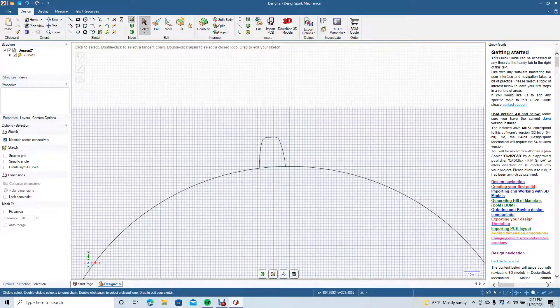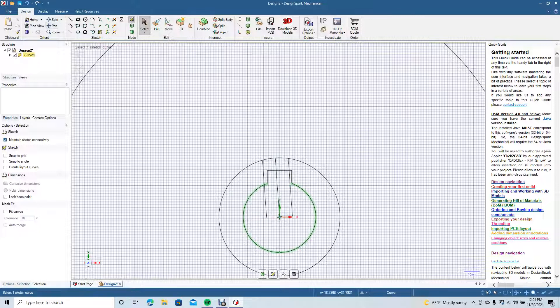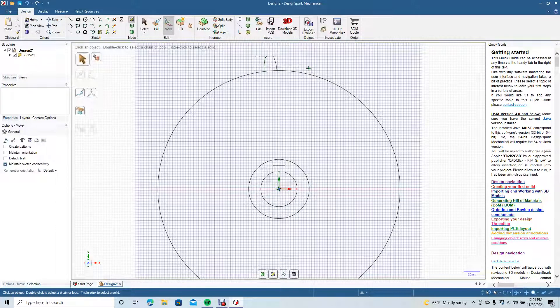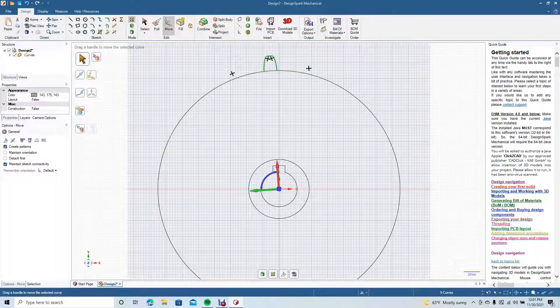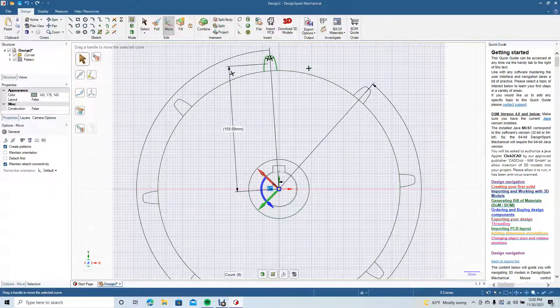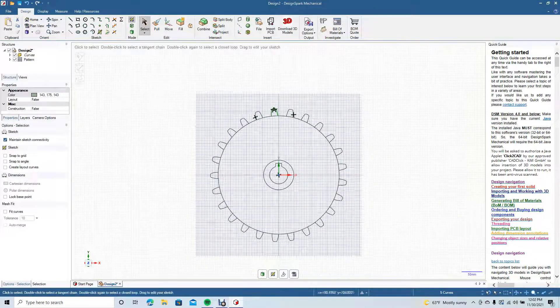Ctrl+Plus to zoom in, pan over, and get rid of these extra lines — hit Delete on all of them. Ctrl+Minus to zoom out. Now we're going to drag a marquee around the gear, move it to the center, then go to Create Pattern and revolve around. We want the count to be 25, hit Enter, then click Select to deselect. Ctrl+Minus to zoom out — here's our basic gear.